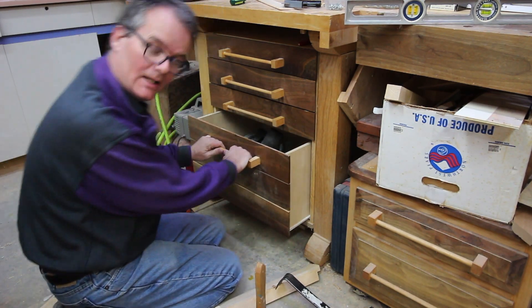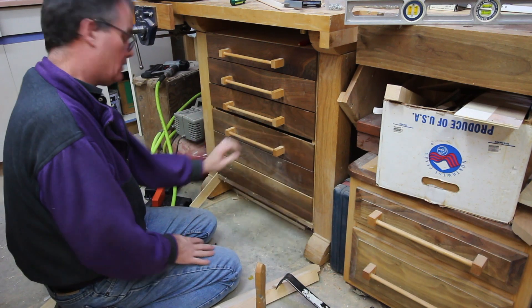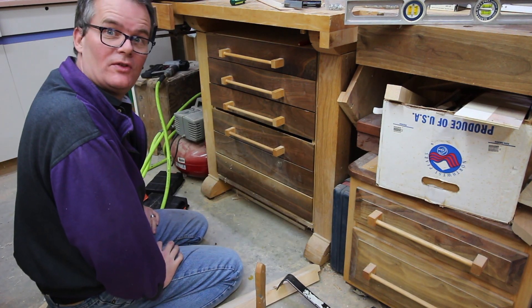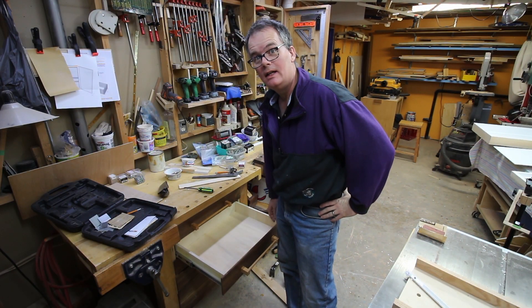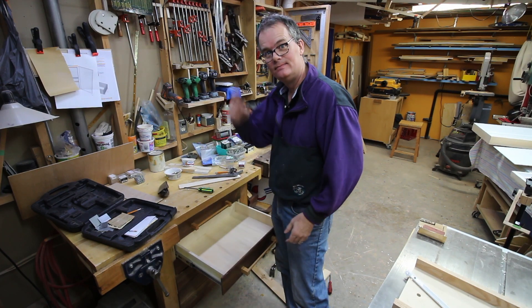Kind of ironic that the heaviest drawer I'm still leaving on the old rollers, but that one has always been fine. So much for this being a 10-minute job. Got the drawers cleaned out, just got the mess to put back. I'll see you next time.